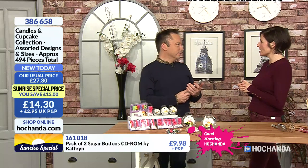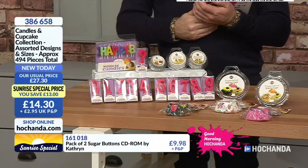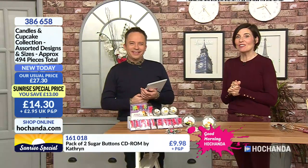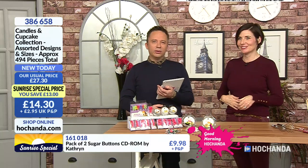They'll pay £15 a candle — that's what you get for living in London. Item 386658. And by the way, you get 554 cupcake cases. I know we're all trying to be good at the moment, but I could do a cupcake right now, couldn't you? That's the thing about working so early in the morning — by 10 o'clock you are absolutely starving.